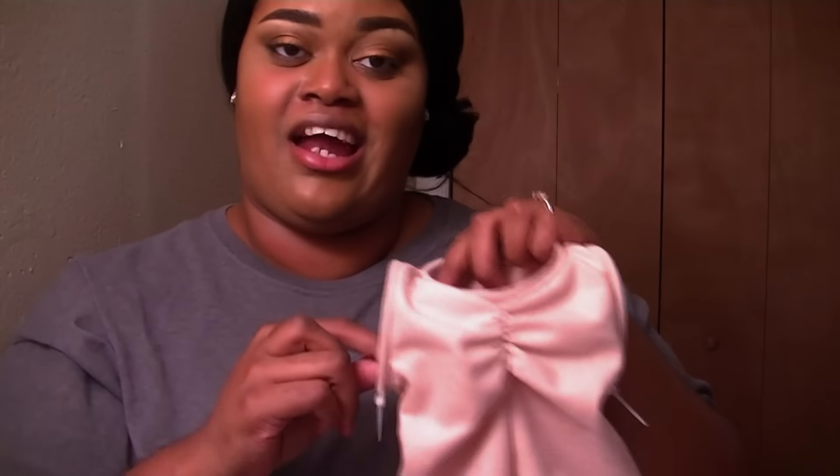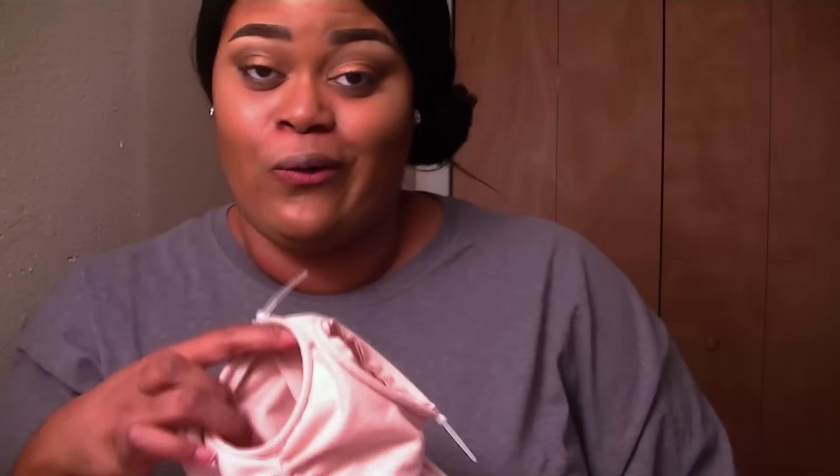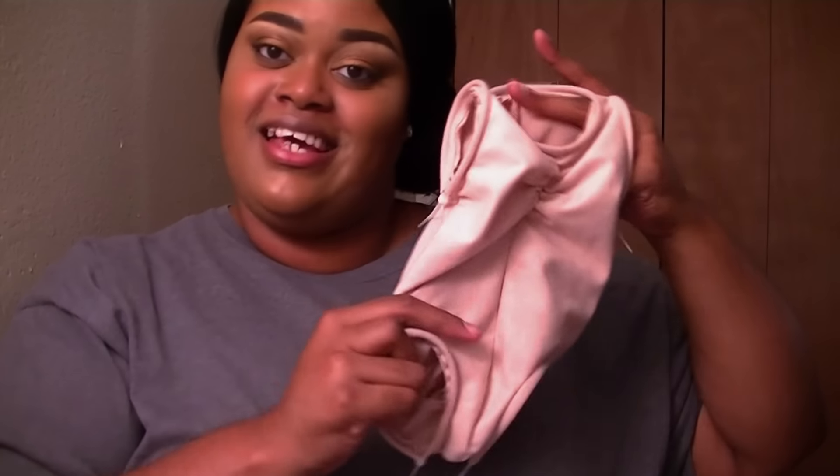Shout out to Kelsey out there because she recently got her baby girl Mira reborn, and it is also an Evelyn by Cassie Brace baby. She told me when she first ordered her sculpt that they sent her the wrong body. And I was like, oh no, I hope they don't send me the wrong body. How would I know? She said measure it — it should be around 10 or 11 inches because the one she got was 8. So this is the appropriate body. I have measured it.